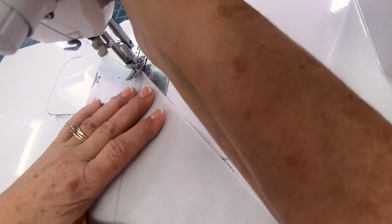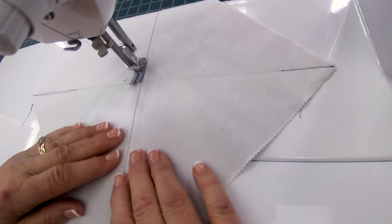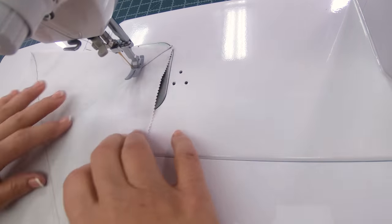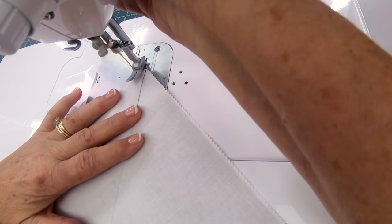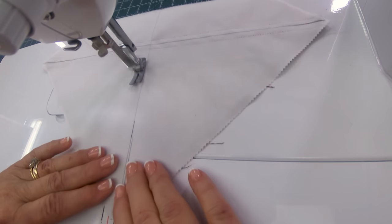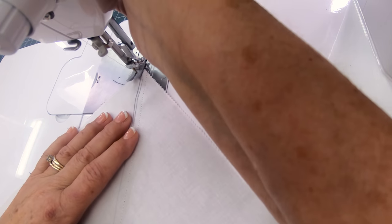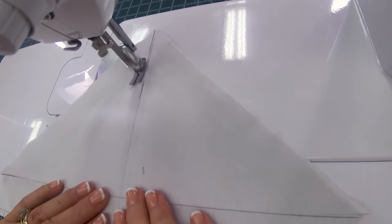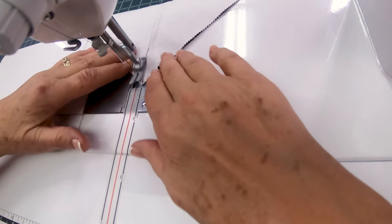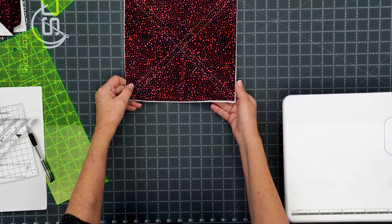We're going to sew down and just flip it around and come up the other side. Then we're going to come up this side as well, so move over to the other side and sew down. This is a great way to make half square triangles and you will get eight. Alright, so now that we've sewn our eight — you can see we sewed them out just like that — we are going to cut this now.